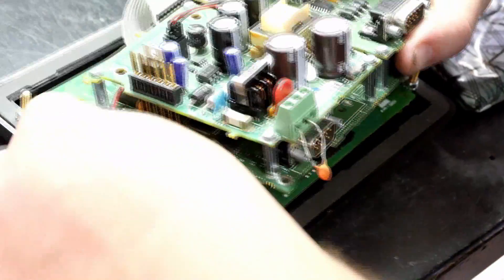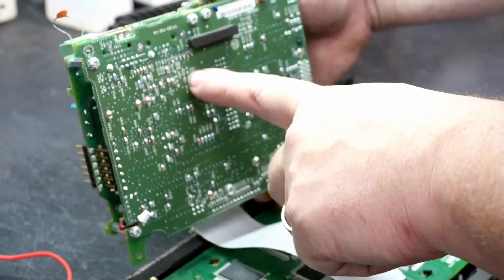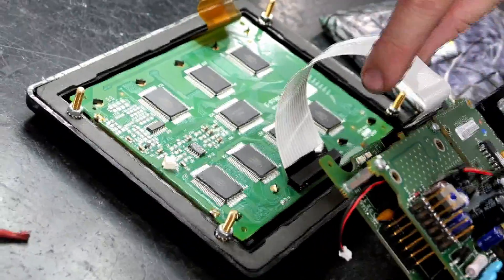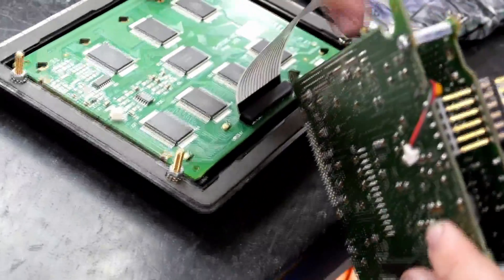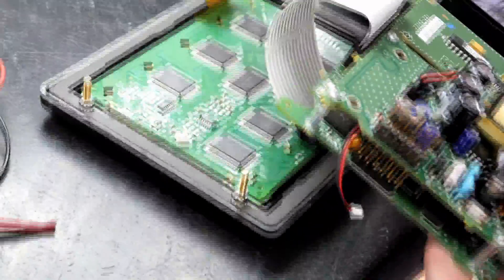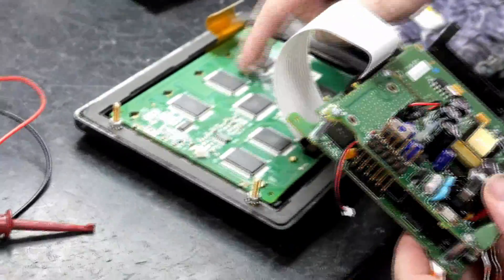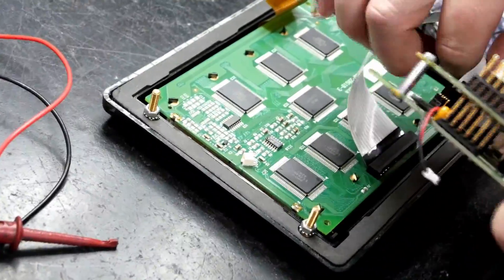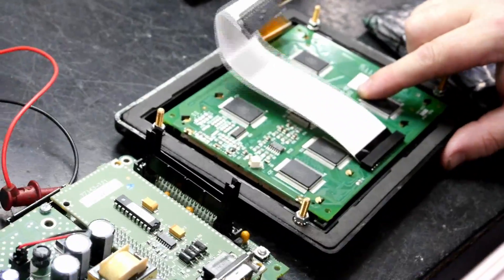Now with the lines through the screen there could be multiple causes. One of the causes could be the actual processor board itself. It could be the cable from the actual LCD to the processor board if this cable is loose, or sometimes there is corrosion that gets inside the connector and so forth. But in this case we believe the LCD itself is bad, so we are going to go ahead and replace that and let you see the results.